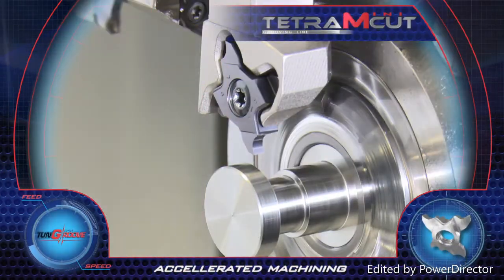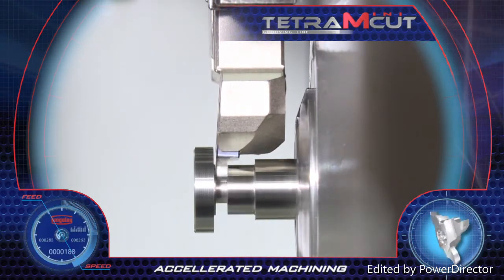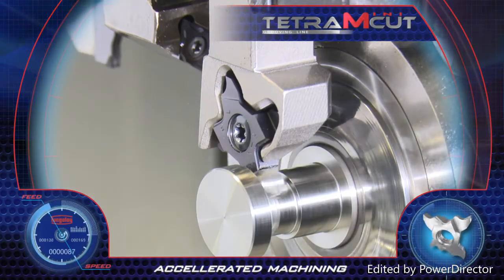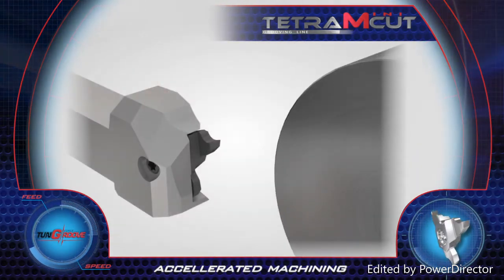Tetra MiniCut. Tungaloy's new Tetra MiniCut system is a unique small four cutting edged insert for grooving and light turning of small parts. The insert's clamping assures high repeatability and stability in cutting, and its position in the pocket enables machining next to the shoulder of a workpiece.